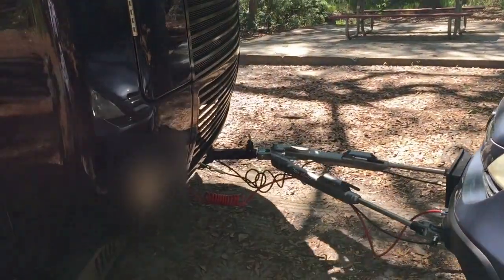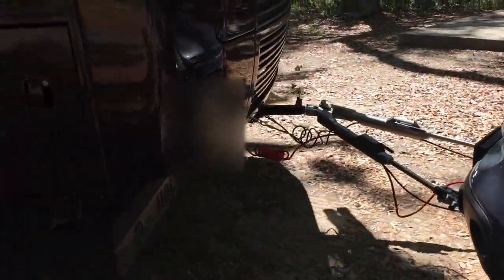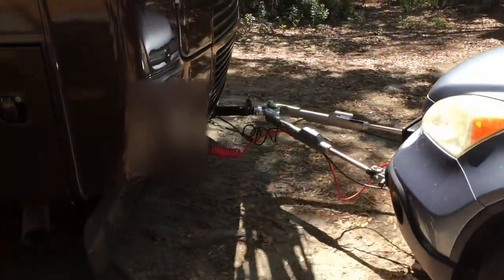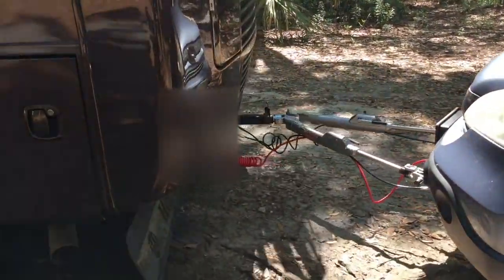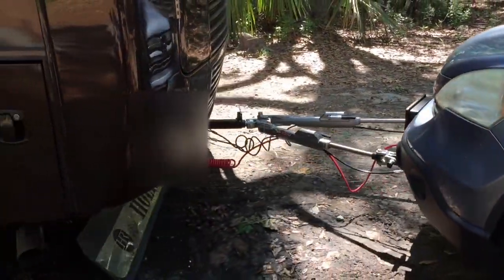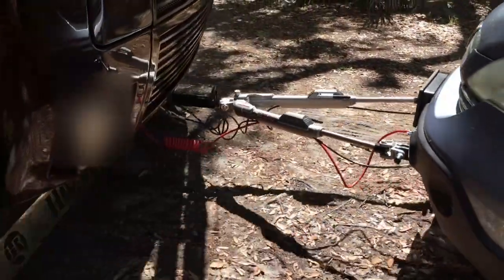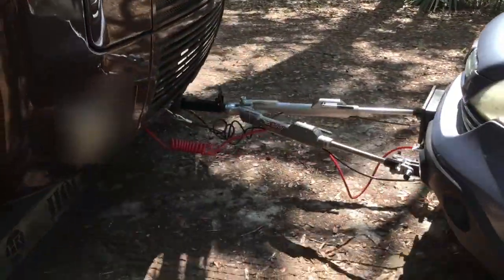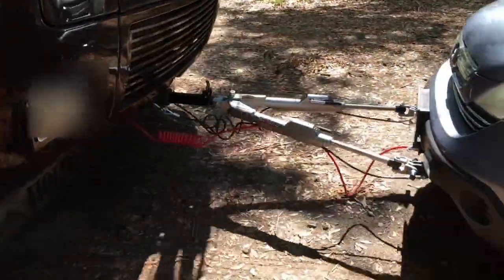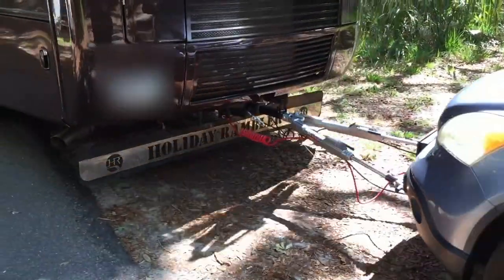Here we see the tow bar in action as Paul turns the RV. You can see really nice, fluid movement on the tow bar — very fluid, very easy.